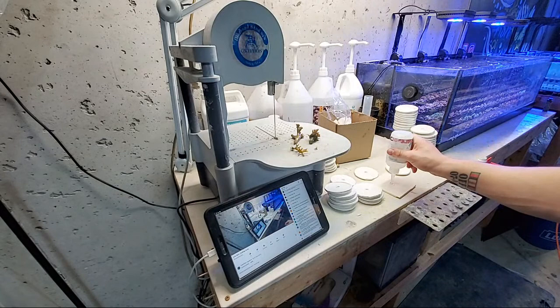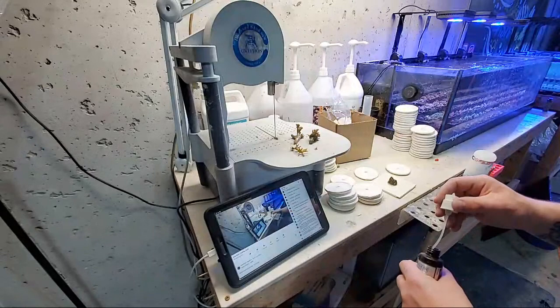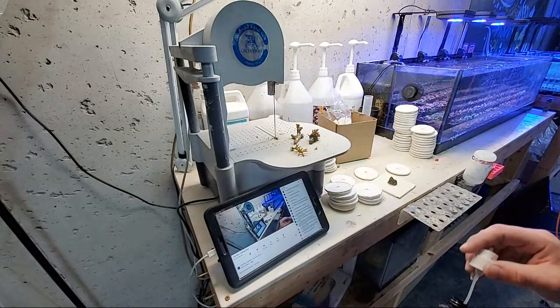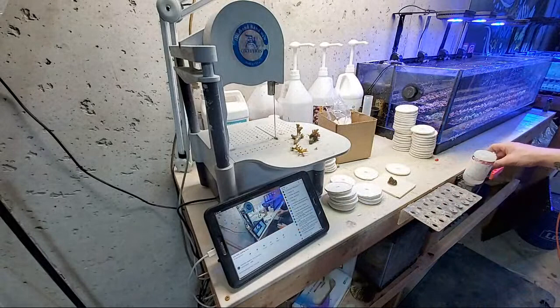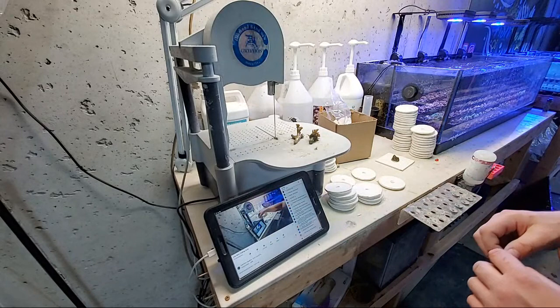I just ordered a new light and I got a new camera coming hopefully soon for the live streams so I can have an easier time doing that. Refugium lights: run them opposite of the main display. You need to give your macro algae time to take a break. I usually run the refugium lights opposite of the main display.